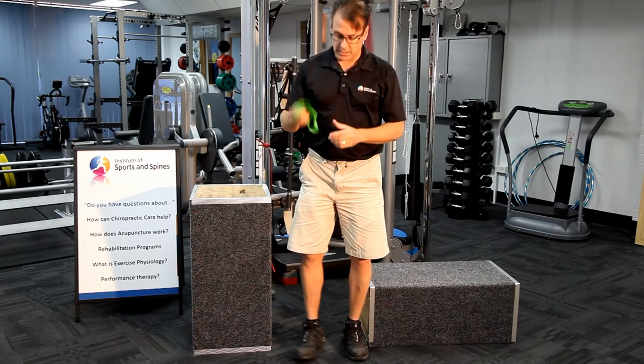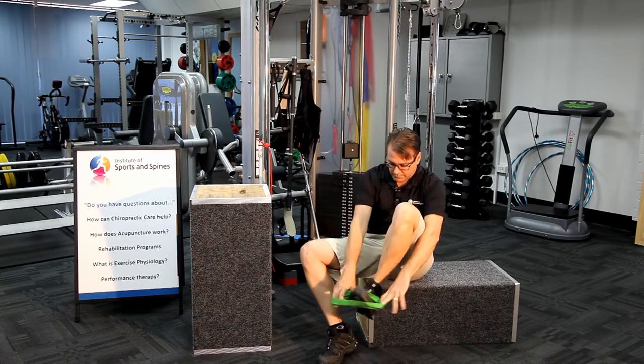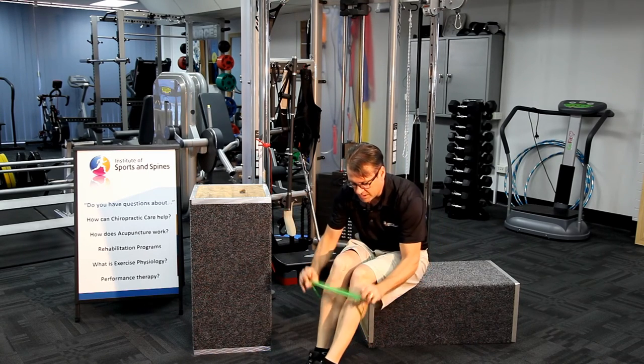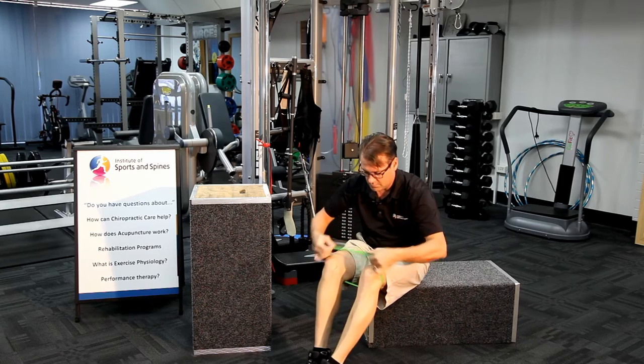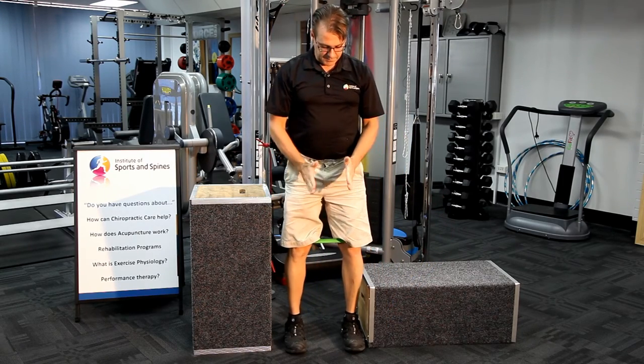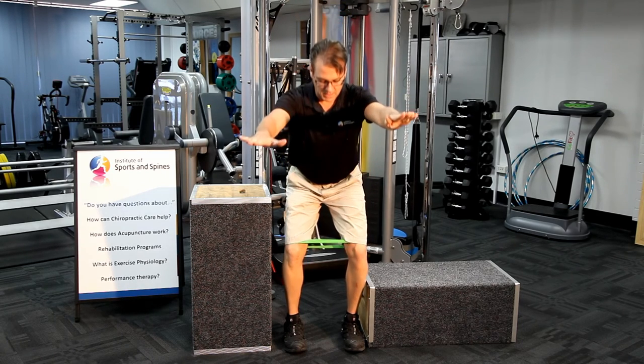Now to increase this further, we use a little bit of TheraBand or resistance tubing. Put it over the feet and bring it up to knee height. We repeat the same mechanism — feet pulling apart, keeping the knees apart with the resistance of the tubing, and squat down.